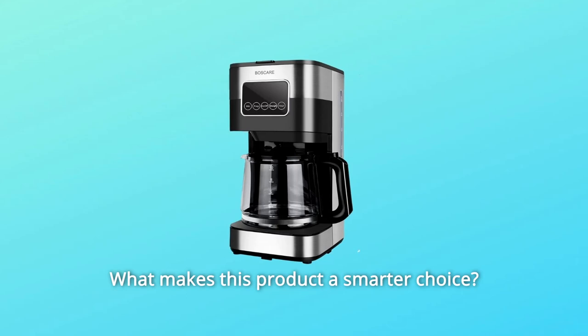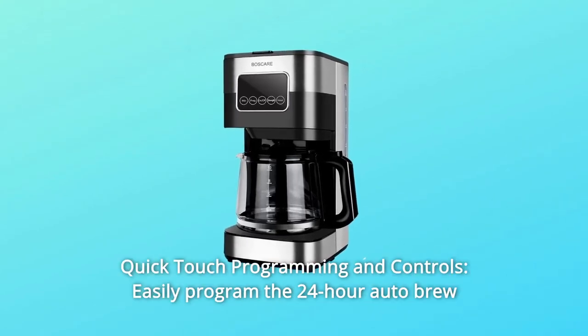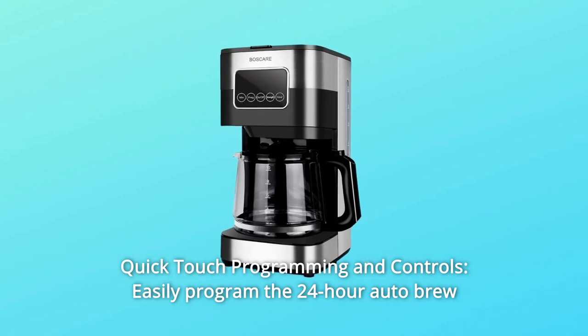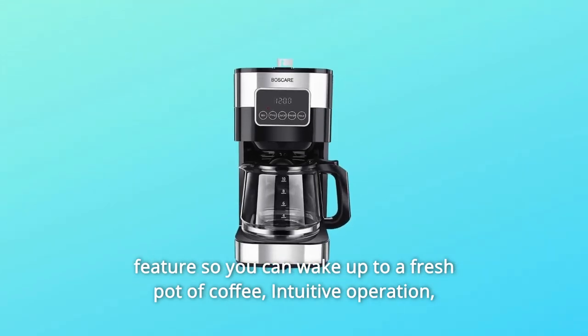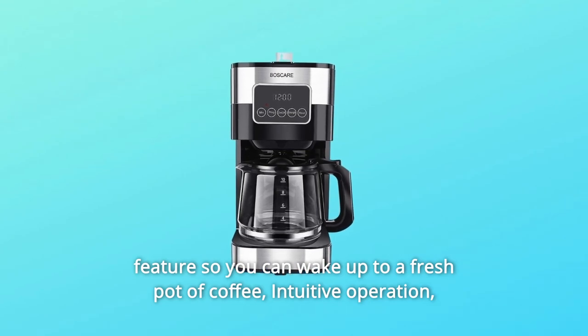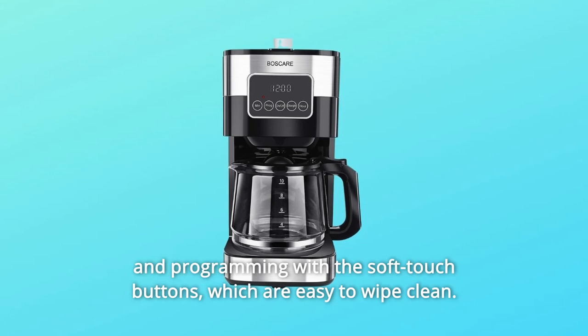What makes this product a smarter choice? Number one: quick touch programming and controls. Easily program the 24-hour auto brew feature so you can wake up to a fresh pot of coffee. Intuitive operation and programming with the soft touch buttons, which are easy to wipe clean.